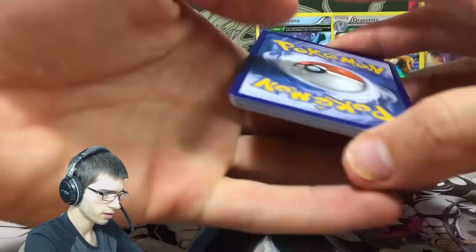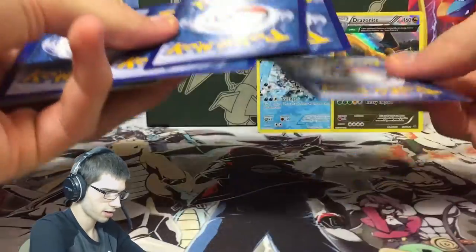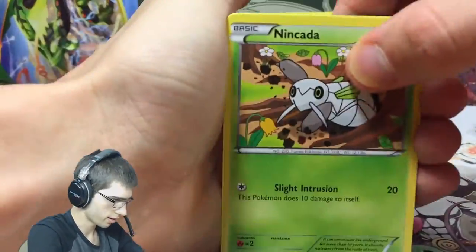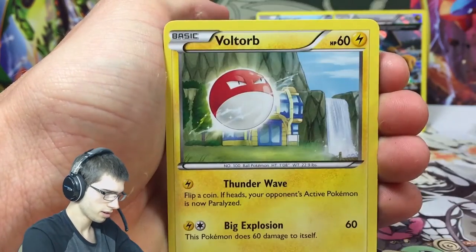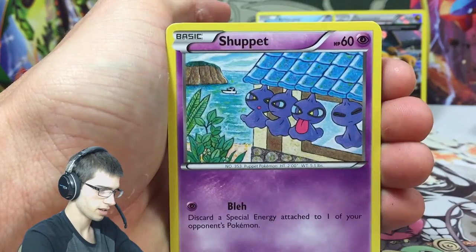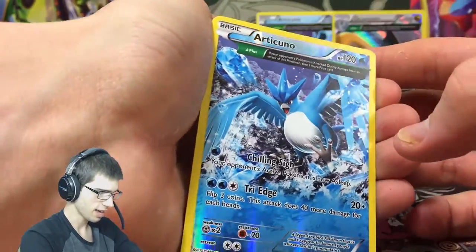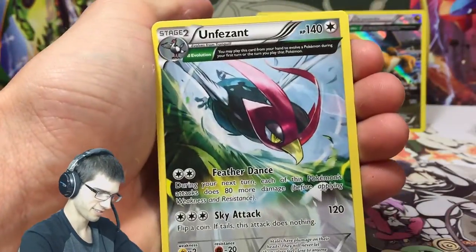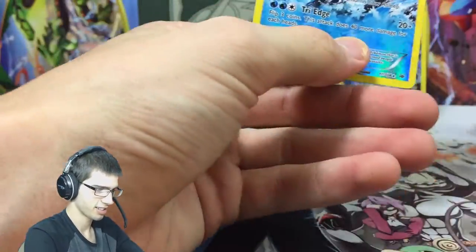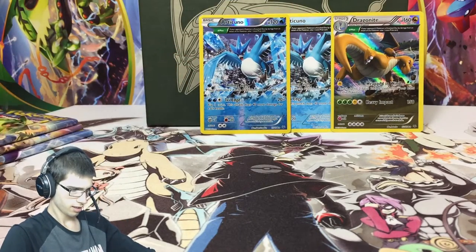Pack number five, let's see if we can get some pulls. We got Nincada, Swablu, a Voltorb, Togepi, Shuppet. I'm really hoping to get something pretty spiffy out of these Elite Trainer Boxes - and look at that, a reverse Alakazam, that's pretty spiffy! And an Unfezant regular rare. Nice looking pile back there.